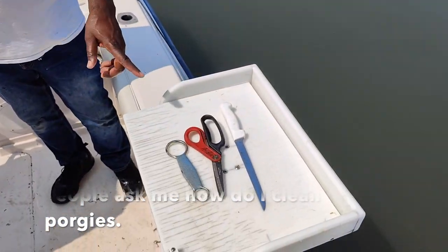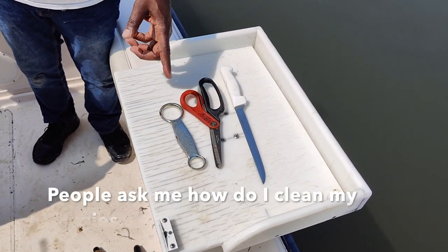First thing, these are the tools that you're going to need: a scissor, a knife, and a fish scale.